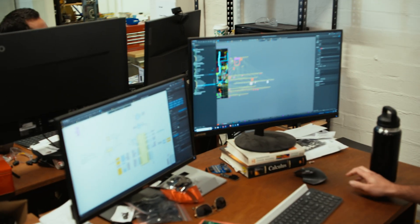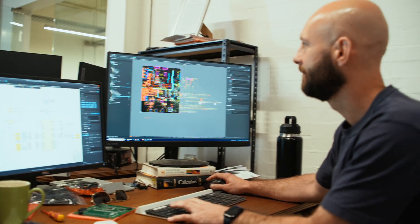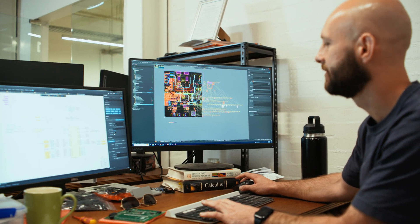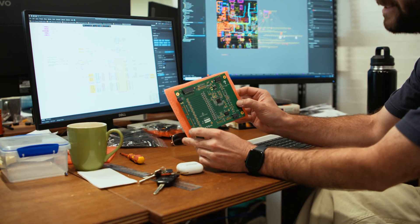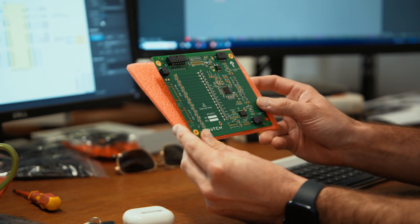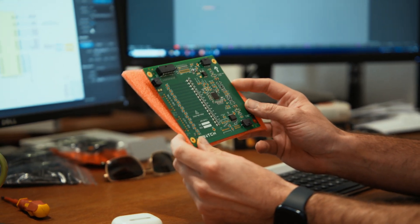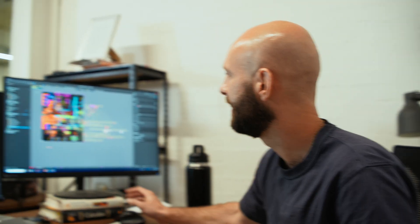At the moment I am designing the master PCB that will be communicating to a series of these little analog front ends, or battery monitors. The battery is made up of 16 individual modules. Each module has one of these which monitors the cells, and then they all speak to each other and talk to the master board.